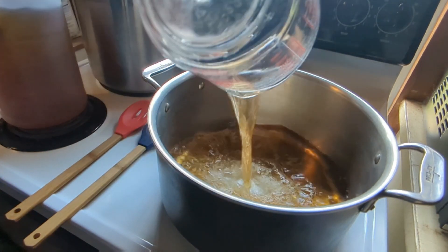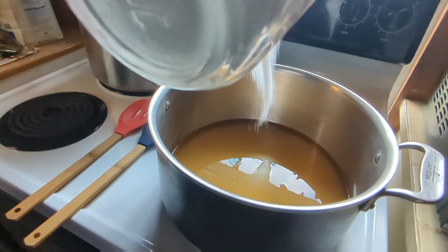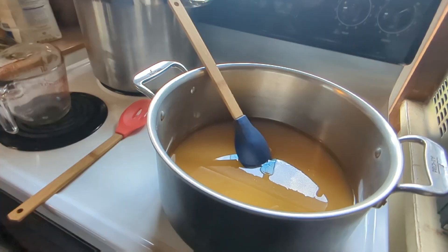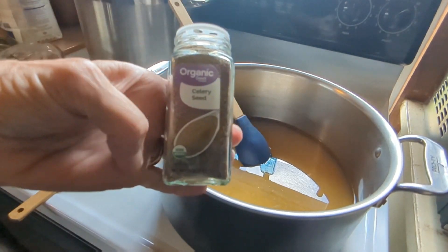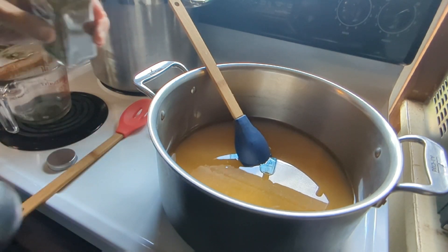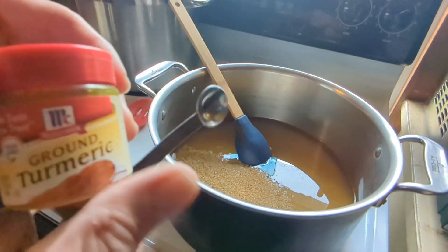That's three cups of apple cider vinegar. Now I need six cups of white sugar — two, four, six. Six cups of sugar. Now four teaspoons of coarse sea salt: one, two, three, four. Now I'm going to add four teaspoons of celery seed: one, two, three, four. And four teaspoons of turmeric.